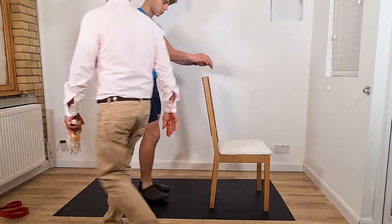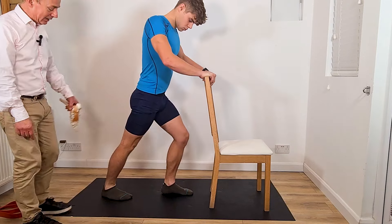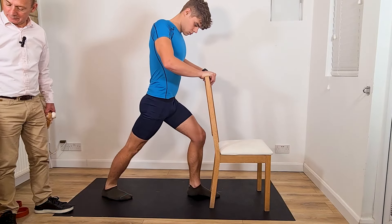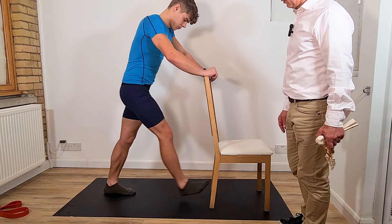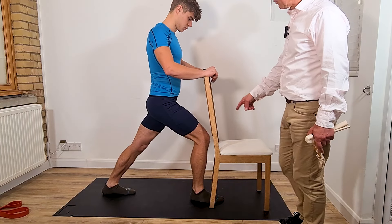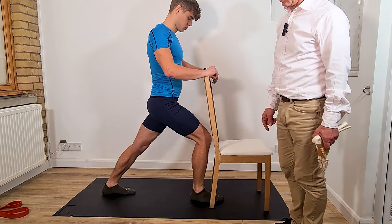Hold on to the chair. Put one leg forward and bend the knee slightly, keeping that back leg completely straight. Then swap — put the other leg backwards and the other leg forward. Flex the knee while keeping that heel firmly on the floor.